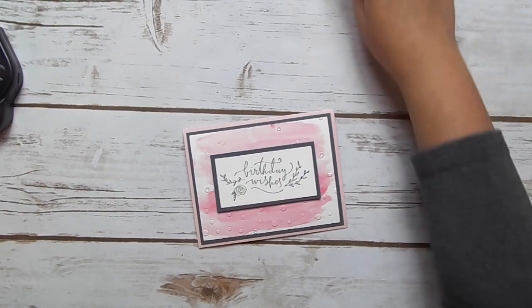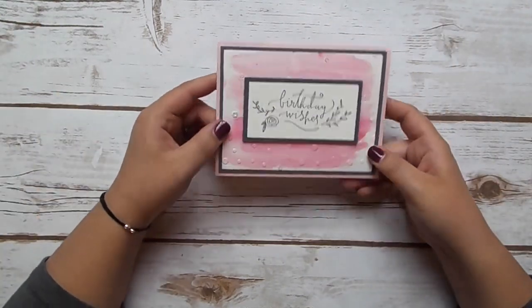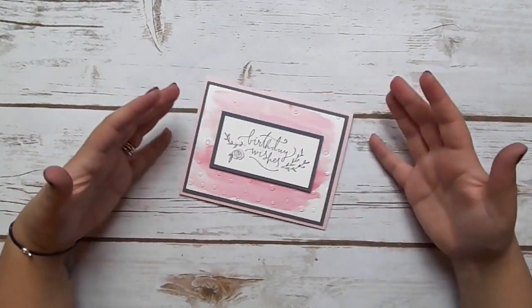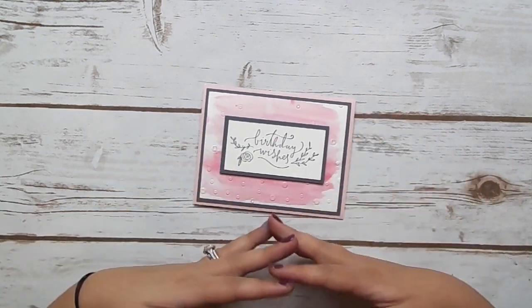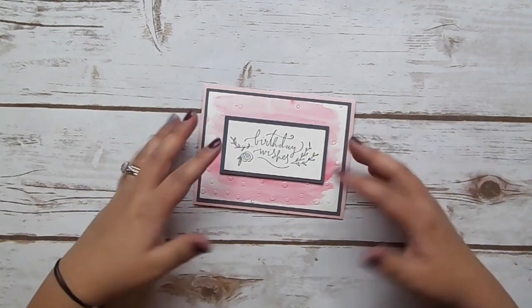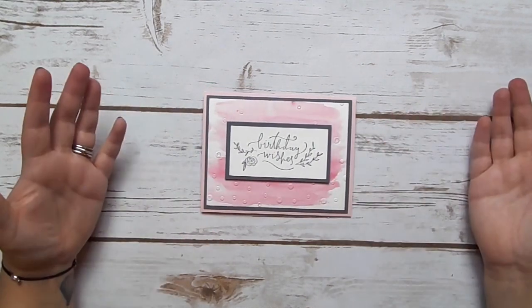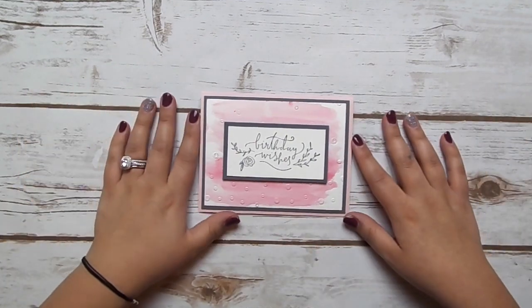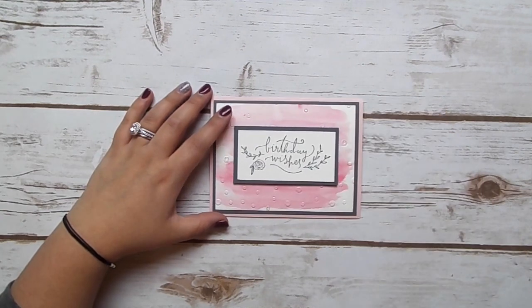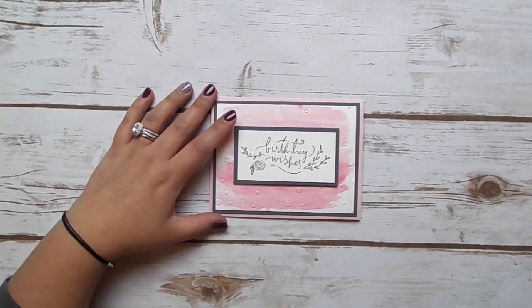I hope you guys enjoyed today's project! Hopefully you got a little more information about what Brusho is, and feel like you can go play with it, use some of the techniques I showed you, and really experiment to see what you can come up with. As always, you can purchase any of these products 24/7 by going to littlemooncreation.stampinup.net and clicking Shop Now. If you have any questions or still don't have an occasions catalog, you can use my website.